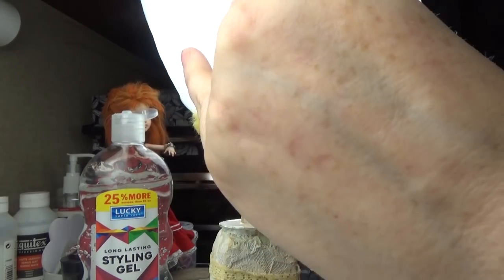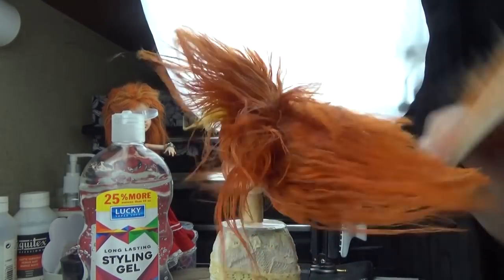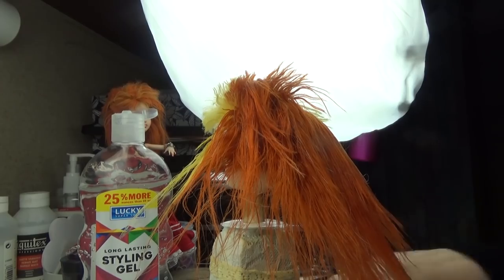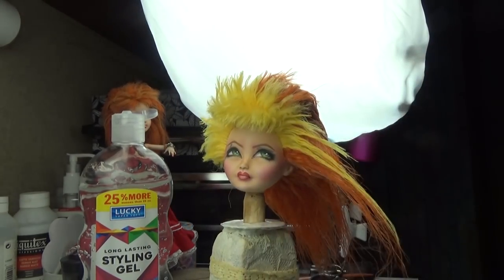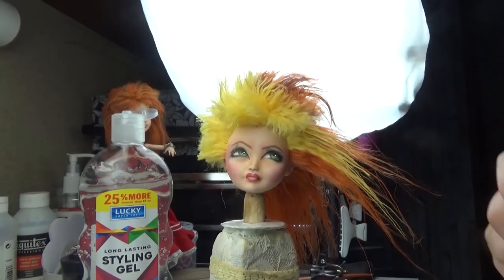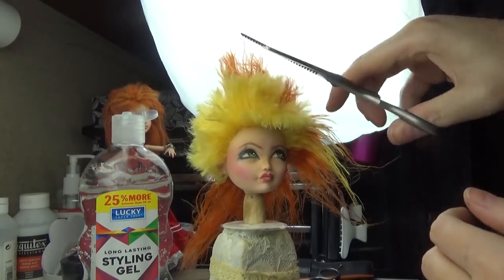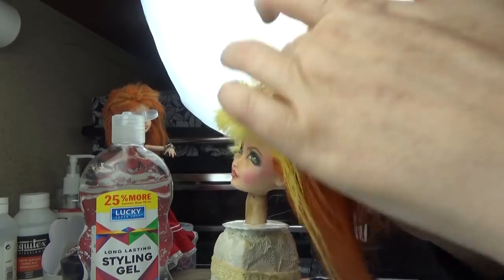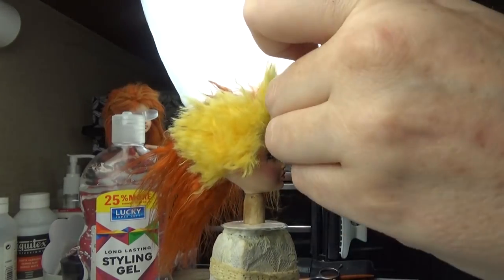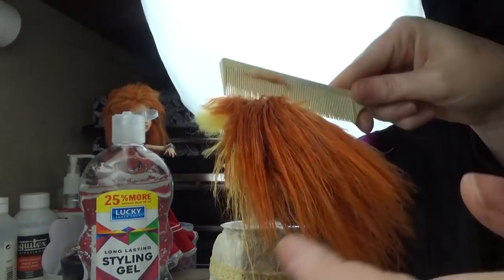I'm giving her a layered cut all around the longer pieces. Then I'm taking my hair cutting razor to razor out some of those edges to give it a more jagged, thinner look at the ends rather than a blunt cut. I'm also using my thinning shears for that as well. These shorter areas are very thick, so I'm going through and removing a lot of the bulk with the thinning shears.